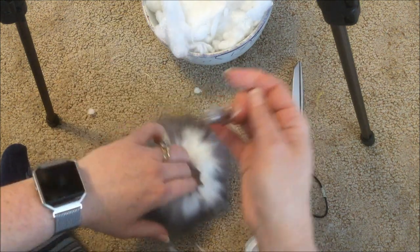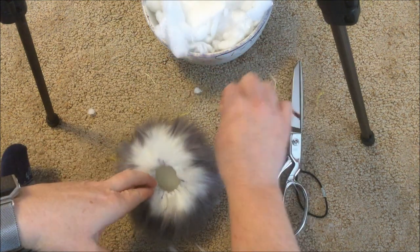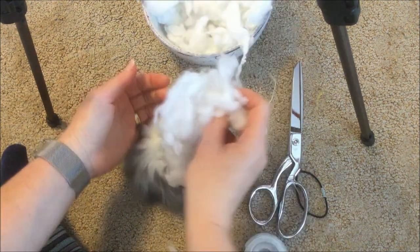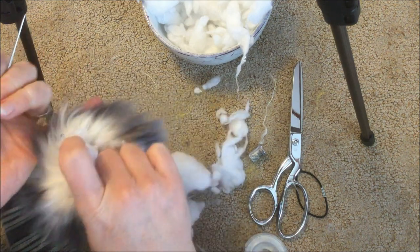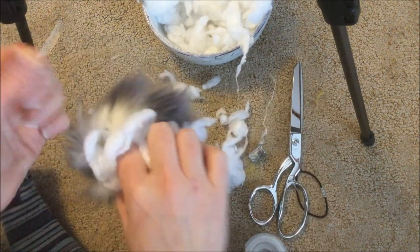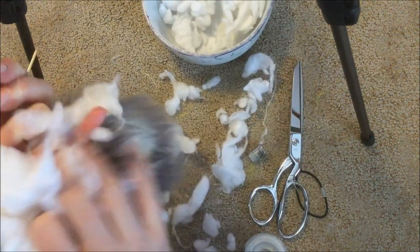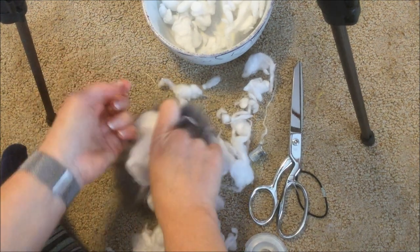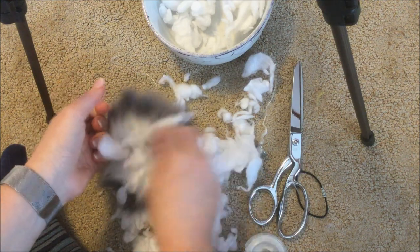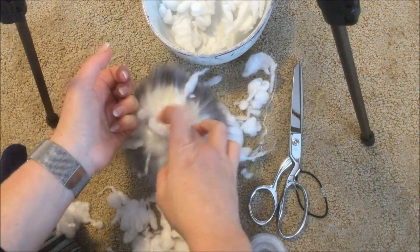Once you've gone all the way around you can gather up the whole thing. Then stuff it with fiberfill — hold it in one hand and stuff with the other, using the needle to draw it closed a bit as you stuff. Fill it until it's as firm as you would like it to be. This process is a little messy but it's worth it in the end.